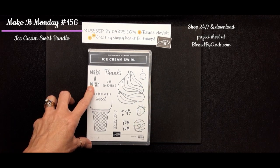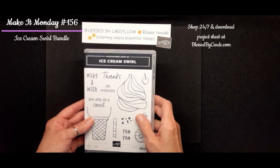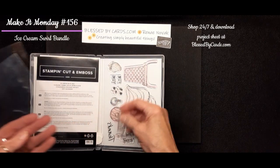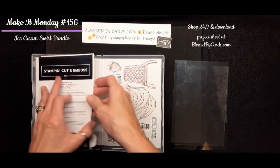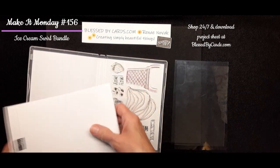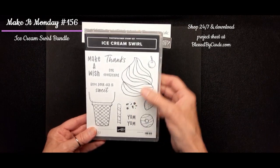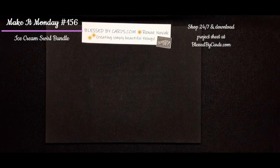Today, I'm going to share with you three cards that I created using the new Ice Cream Swirls bundle. This bundle comes with a variety of dies, and they will cut out different images that are in your stamped set. This is a really sweet little set with a strawberry, an ice cream cone, and a donut, so there's a lot of opportunities for you to create.